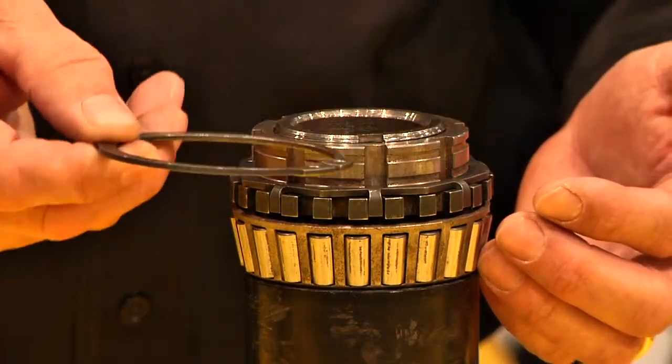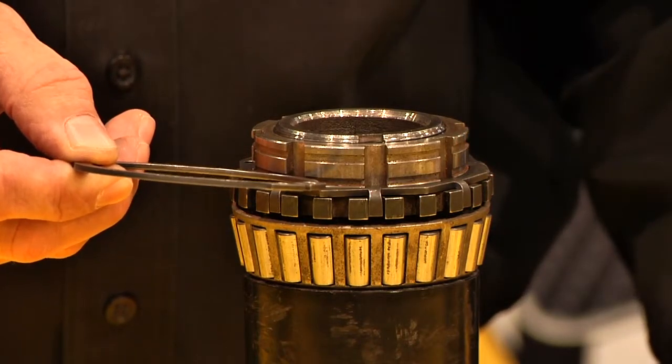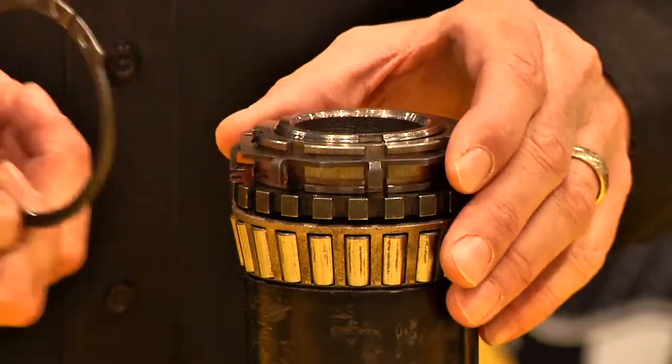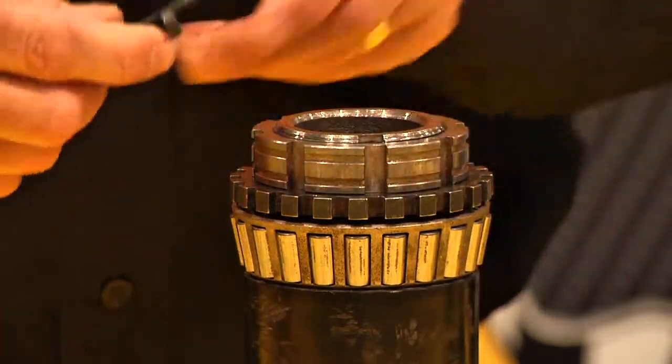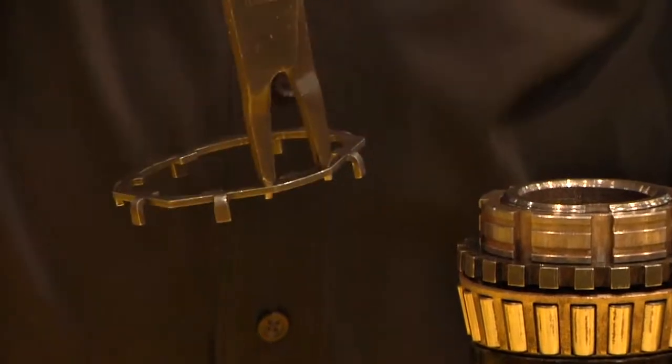Then you simply drop a snap ring over it to hold that down. This will provide up to 250 foot-pounds of reverse torque resistance and it's bulletproof. Since we know you're going to have to use snap ring pliers, we went ahead and put two holes in the locking retainer so that you can actually get down inside the hub and fit it without busting your knuckles.